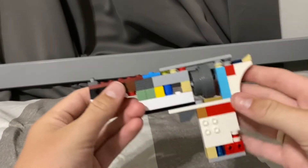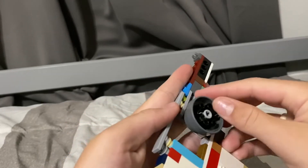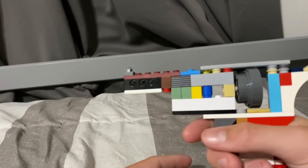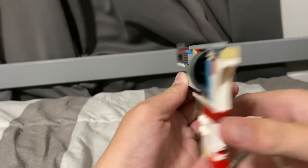Second, we have this — this is a Lego revolver, and it's really cool. The barrel slides out on both sides. It's got bullets in there, a hammer, trigger, and everything. This gun is actually pretty cool — it does have sights, as you can see. Let me zoom in on those.